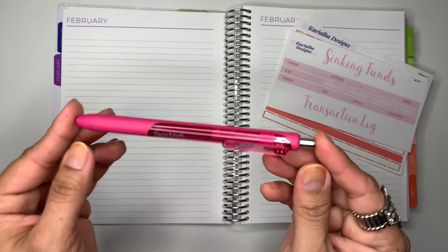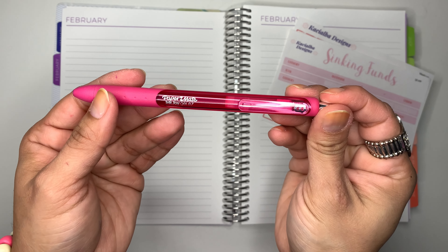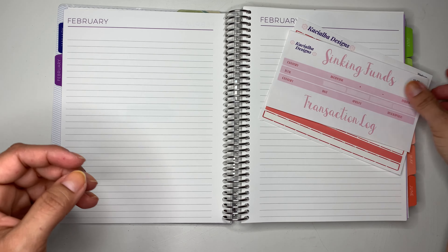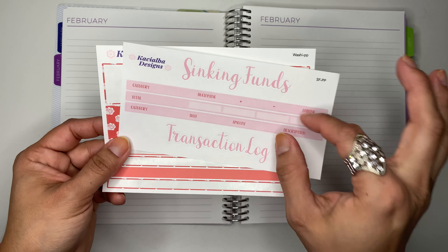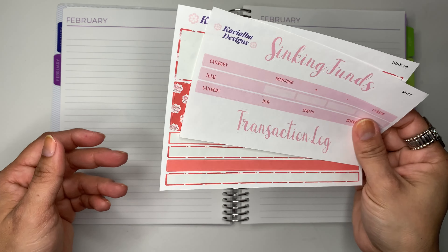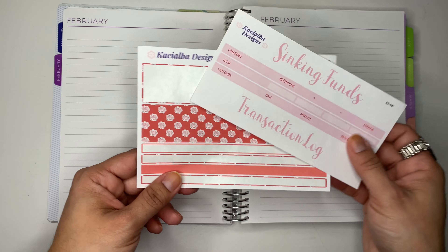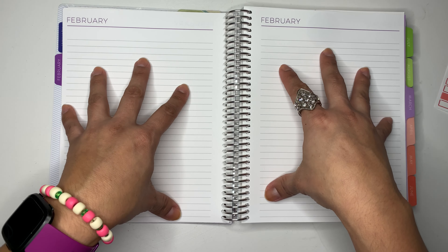I'm going to be using this pink pen for the month of February, which is the Paper Mate Ink Joy Gel Pen. I'm also going to be using these stickers. These are from my Etsy shop, so if you guys are interested make sure you head over there and check them out — the link is down below. So that is what I'm going to be using today and I am going to be setting them up in these two pages.